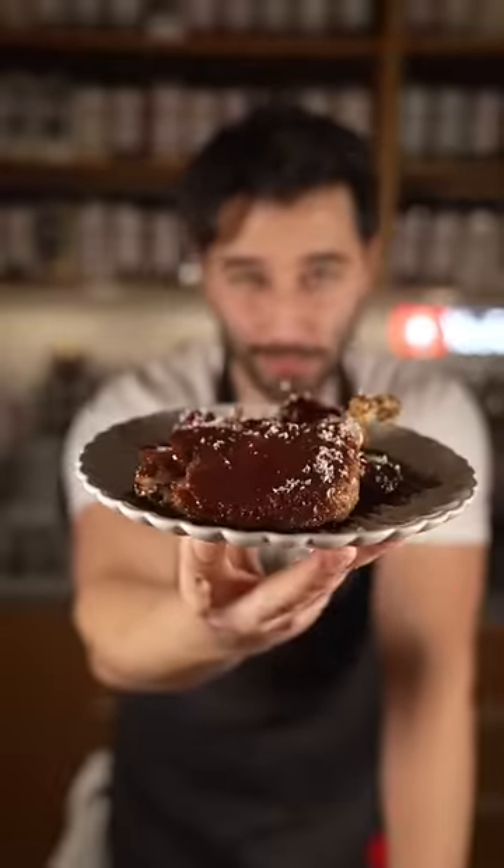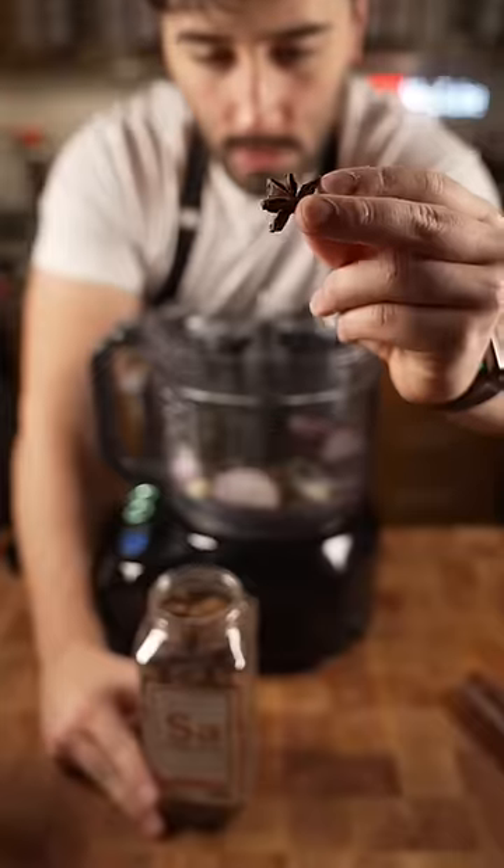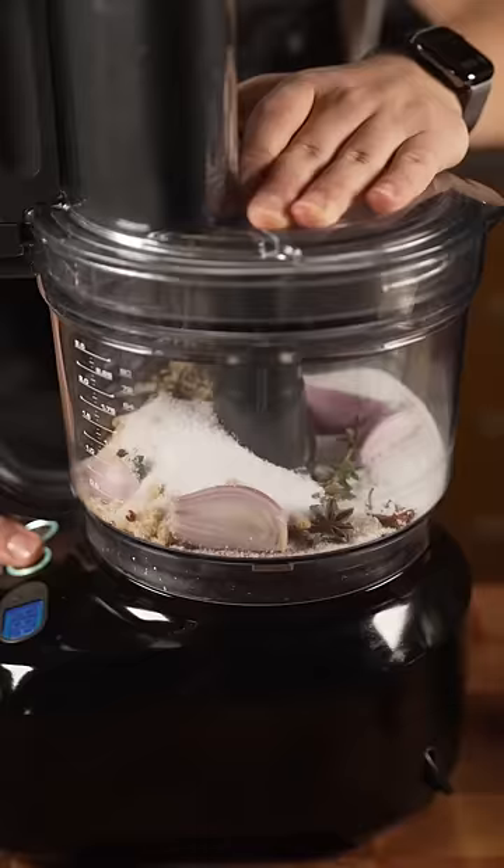In this video we're gonna go over duck confit. Shallot, garlic, thyme, Szechuan peppercorn, star anise, four peppercorns, maple sugar, ginger powder, salt, scallion tops, duck legs.